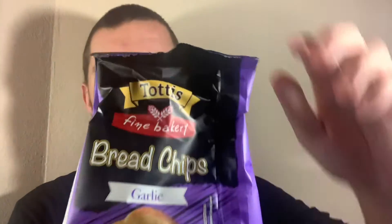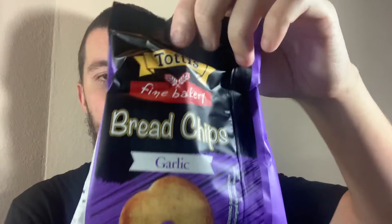Hey, what's going on guys? My name's Nathan and I'm over at Snack Saloon. I've got something from Greece and something from the Tottis brand. These are bread chips in garlic.